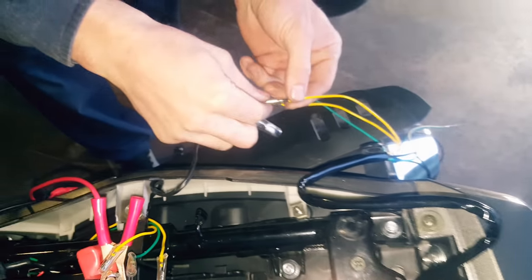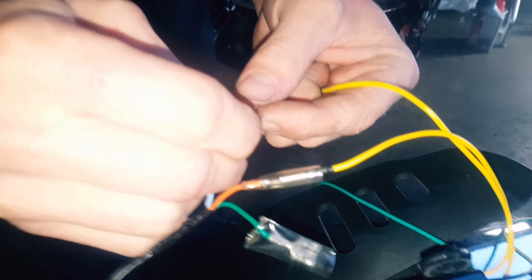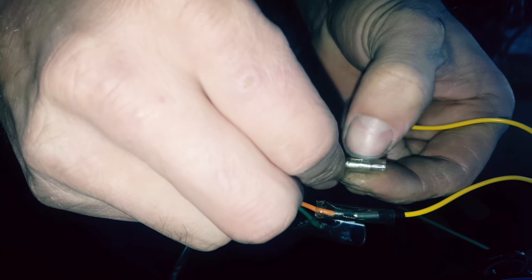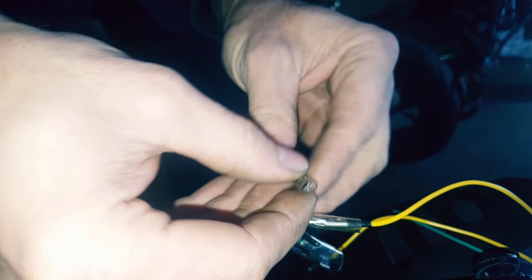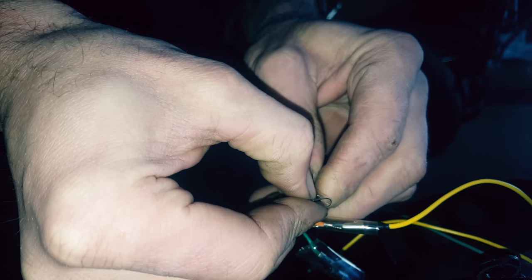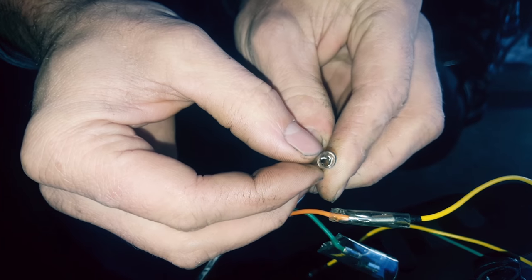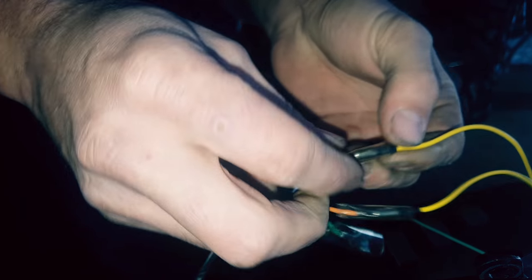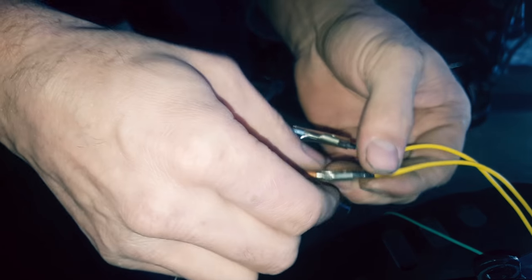Tighten these terminals up a little bit. If your connections here — the turn signal plugs — see how the plug is a little loose? There's a little slit in there. Just take a pair of pliers and kind of push on it, close it up a little bit so you can see it's a little smaller. All you gotta do is plug it in and make sure it's got a firm connection, because the last thing you want is to get pulled over because your turn signals aren't working from a loose connection.